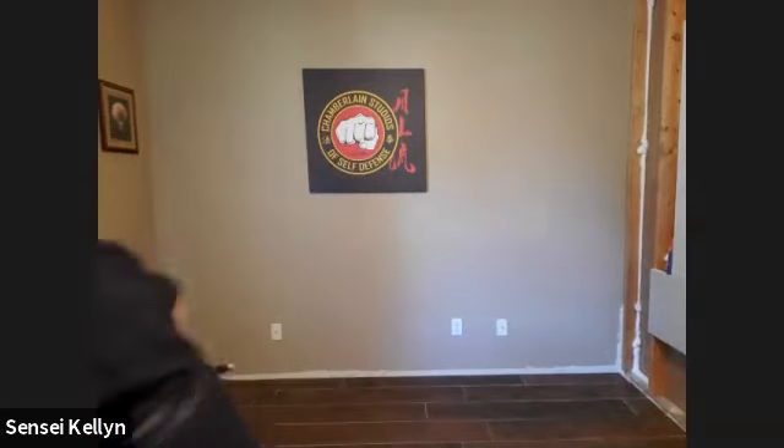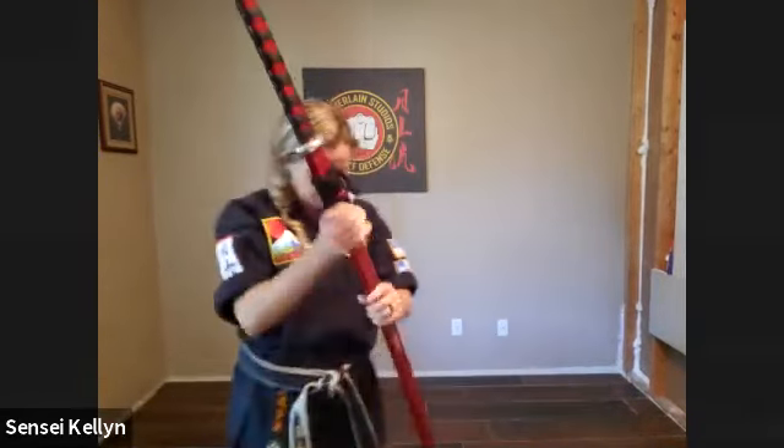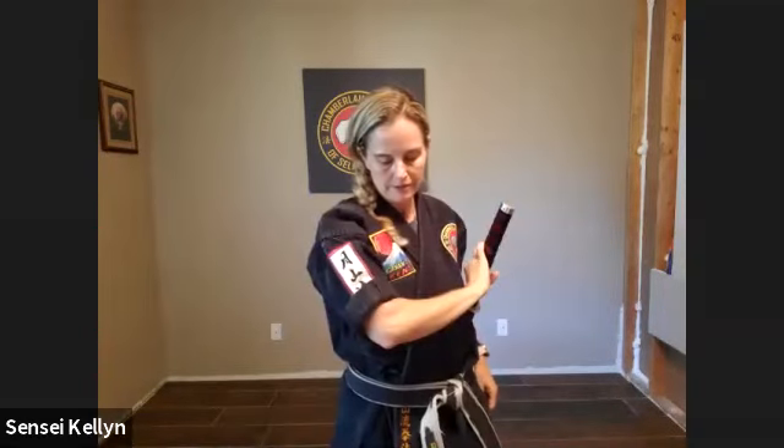So we're going to start with the sword in our belt, and it goes on your left-hand side, because if you're right-handed, you need to draw from the left-hand side. You might have to let me know if there's better angles for you guys, because I just tried to do this with my Good Shepherd class and they were all over the place. So let's see how it works here.